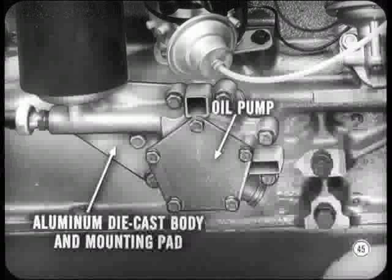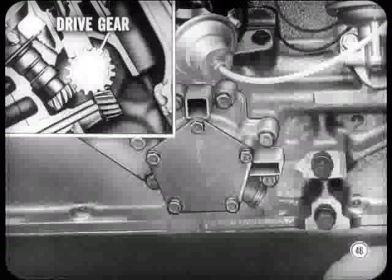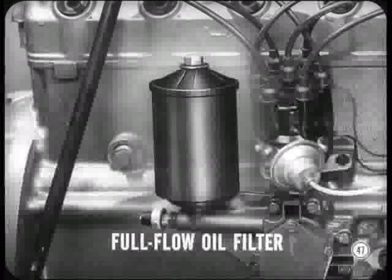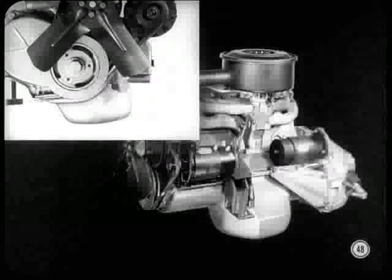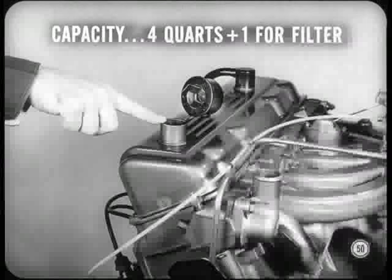The oil pump, externally mounted on this new engine, has an aluminum die-cast body which incorporates the oil filter mounting pad. It's a rotor-type pump driven by the same camshaft gear that drives the distributor. The oil filter is a full-flow, replaceable element type — easy to get at and service. Here's something else that's new: a deep sump oil pan. The bottom is horizontal and sides are slanted 30 degrees. The oil pump inlet screen is pressed firmly against the bottom of the oil pan when the pan is installed, to prevent rattles. Remember that interference fit when you install the pan — the pan must press against the oil screen assembly. Crankcase oil capacity is 4 quarts plus 1 additional quart for the filter.